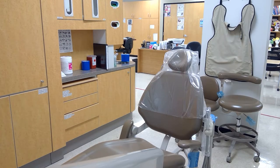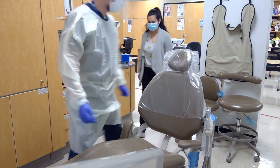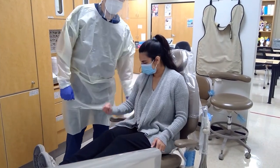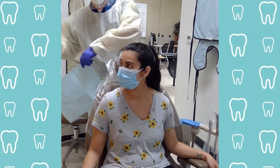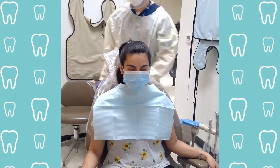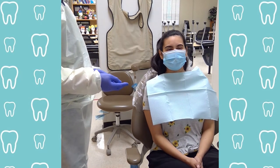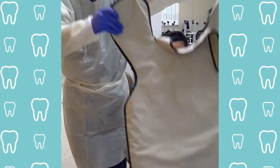Bring your patient in. Be sure to guide and navigate them to the chair and watch as they get in in case of any falls. Bring the armrest up to secure them. Begin by placing their patient bib over them. During this time be sure to ask any important questions — allergies, pregnant, anything that may affect our process.